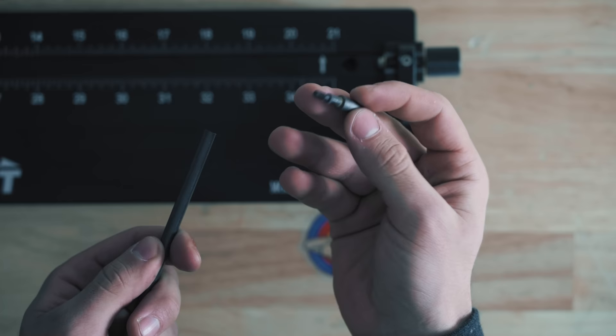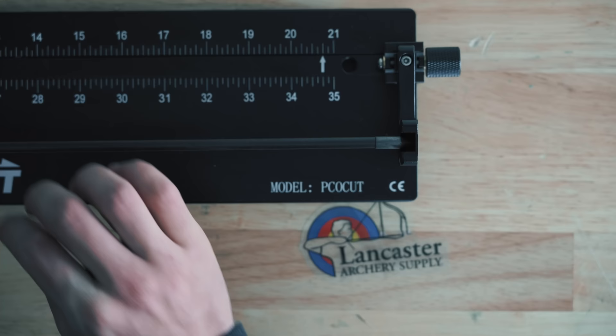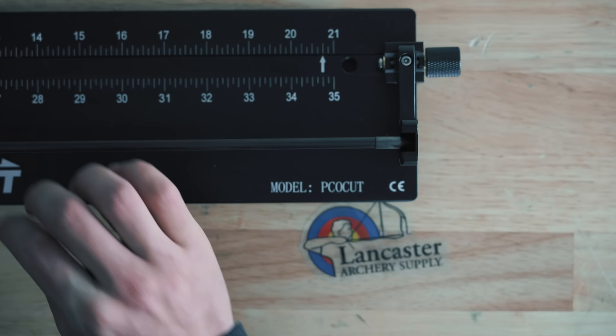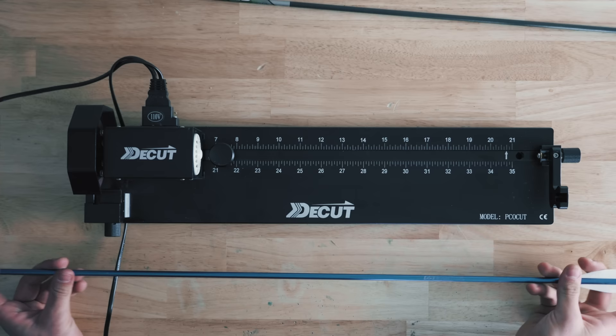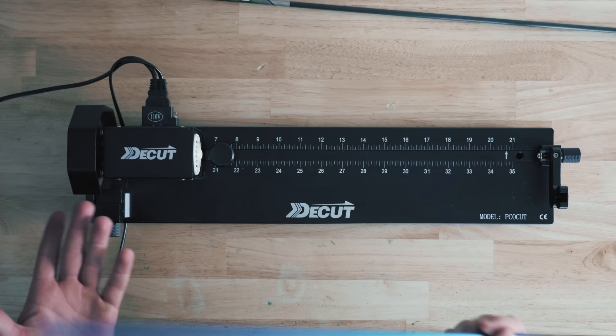Trick number two: instead of using the nock to spin on the nock end — because there's quite a bit of movement and it won't be as precise on the cutting end — take your nock off and put a field tip or the tip you're going to glue in on the nock end. When you spin it, it makes a much more perfect circle. Also worth mentioning: this saw works on aluminum, carbon, and hybrid carbon-aluminum arrows. That's pretty much the full review — super awesome, high quality, really not too many complaints. The only one is you can't judge the numbers 100% because of the micro adjustment on the nock end.